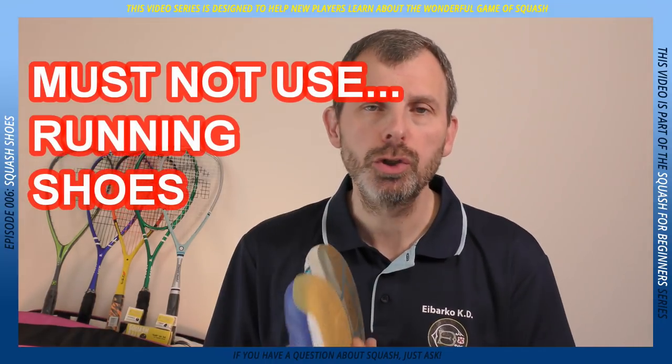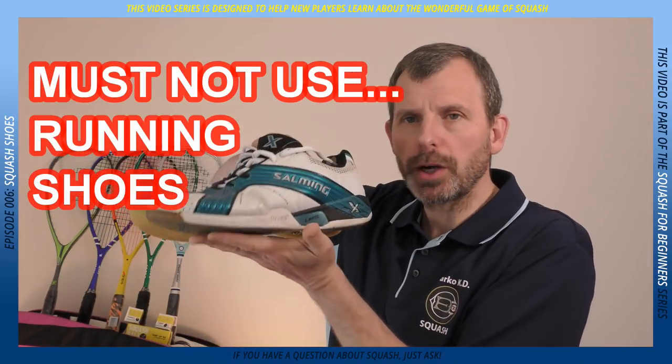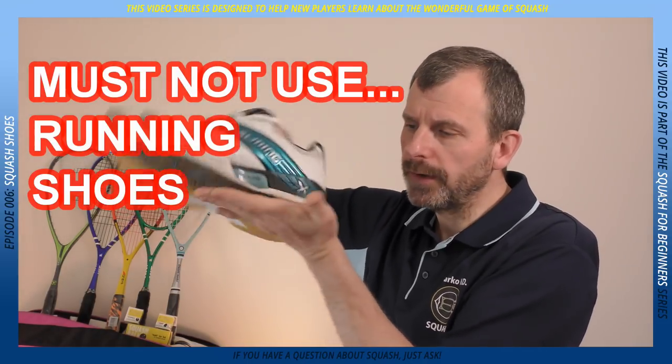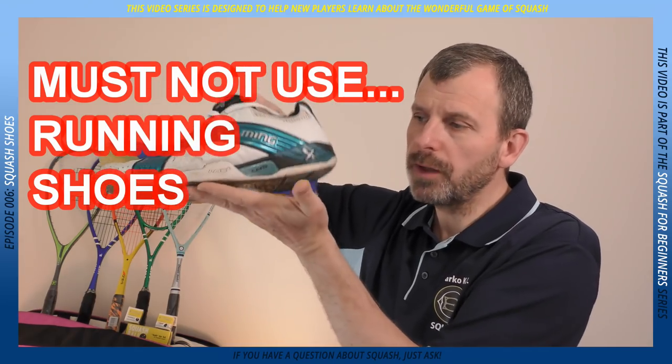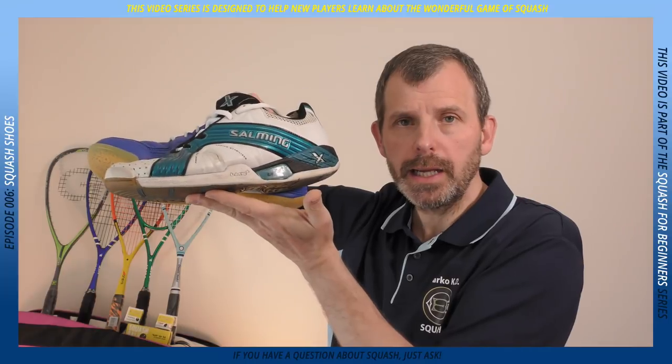The shoes you must not use — and I need to stress this — are running shoes. The first reason is that running shoes are raised at the back because most running movement is just forward motion, so they're raised to protect your heels. The problem for squash players is that this raises the risk of twisting your ankle, which is obviously not what you want.